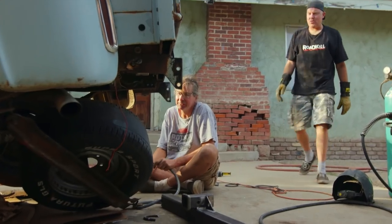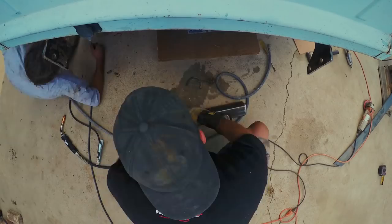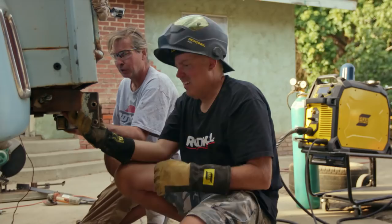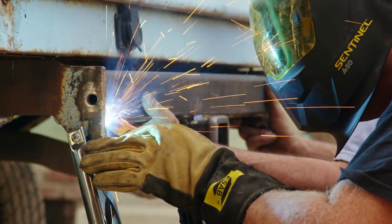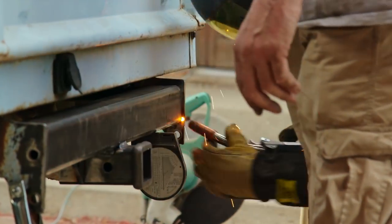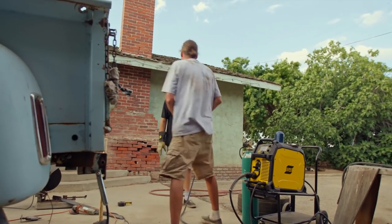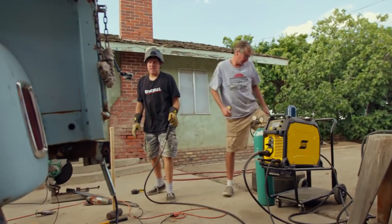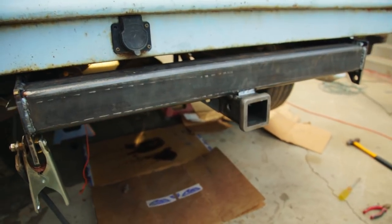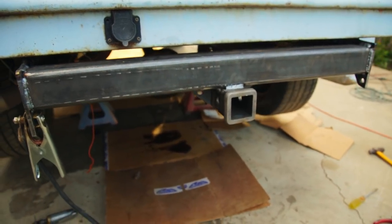Go ahead and tack it really quickly. Okay, let me admire the handiwork. Triple check everything — wow, that looks boss! Check that out. Yeah, it's beef. Once we get that triangulation in there, I trust that. Wow, that's almost not roadkill.